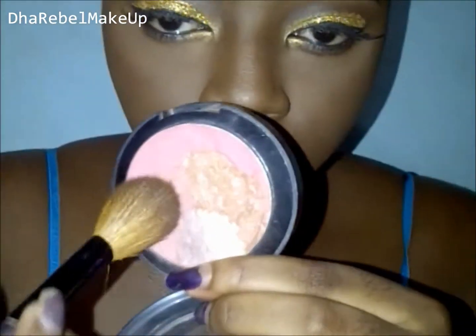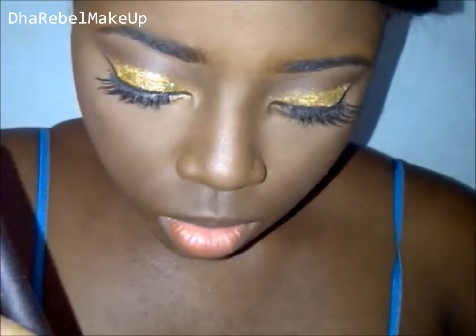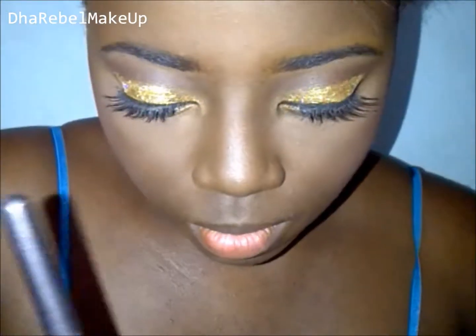If you want to learn more, just go ahead and watch any highlighting or contouring video on YouTube. Next I'm applying a blush to my cheeks — this is a blush I made at home so it's not something you can buy in stores, but it's just really a dusty rose shimmer shade.